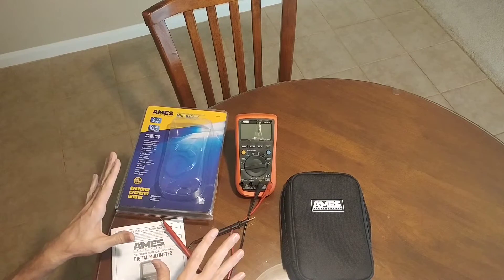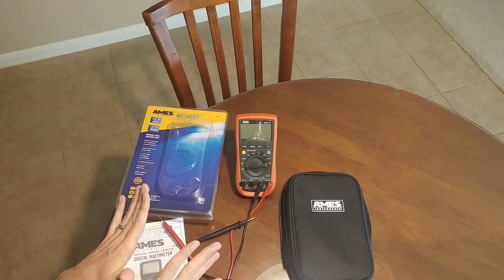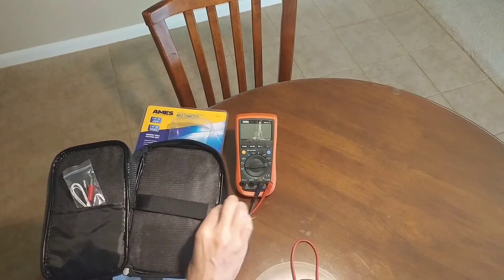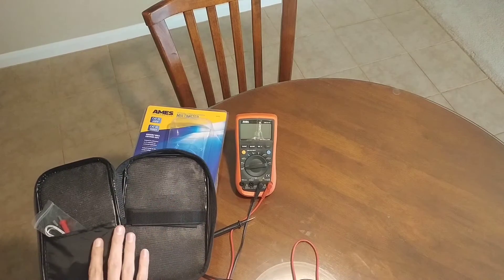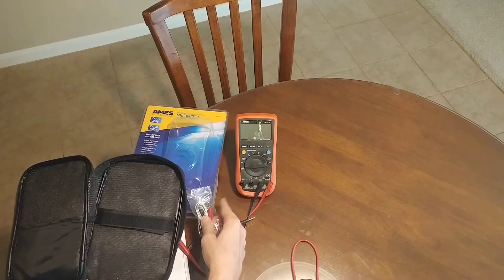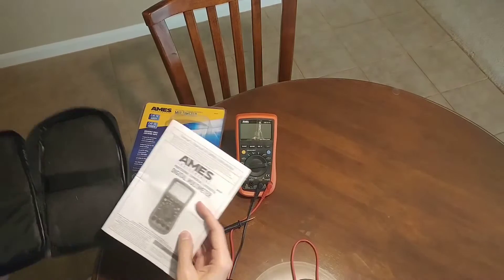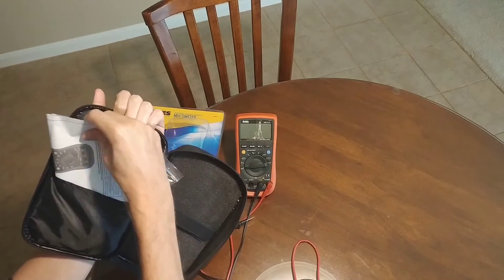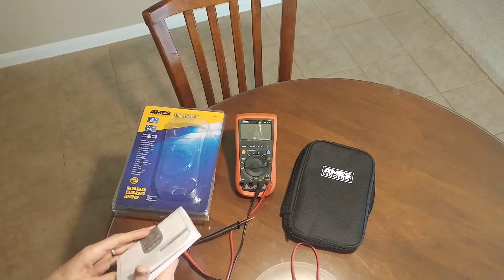This Harbor Freight Ames meter does come with a couple of very nice things that the Unitrend products do not. Number one is this really nice case — I have to admit, this case is excellent. You just set the meter in here, Velcro it over, and it's going to be really solid. There's also a pocket, so you can have your temperature sensor that you plug in stored right in there. That works really well.